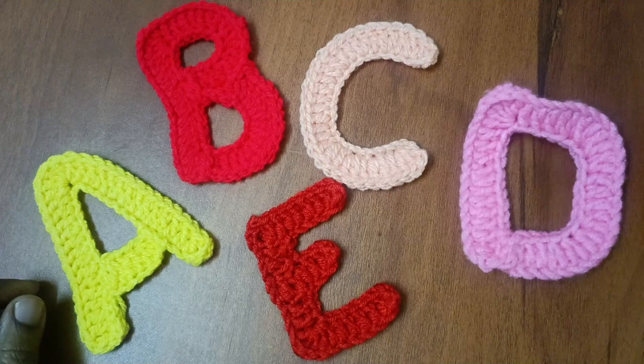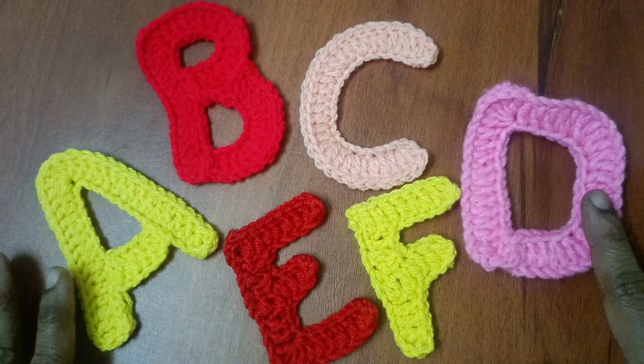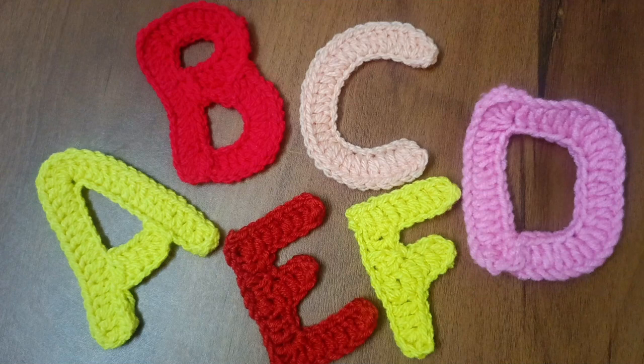So come here, how to do F. We have some birthday backdrops, customized names, and useful items that we have done. It is very interesting and easy to do. Let's see how to do F materials.